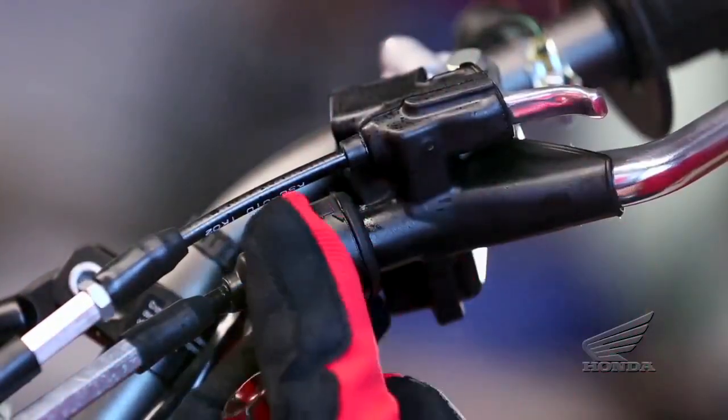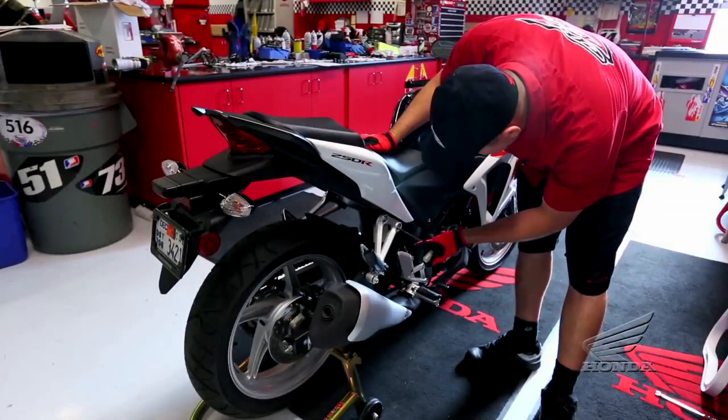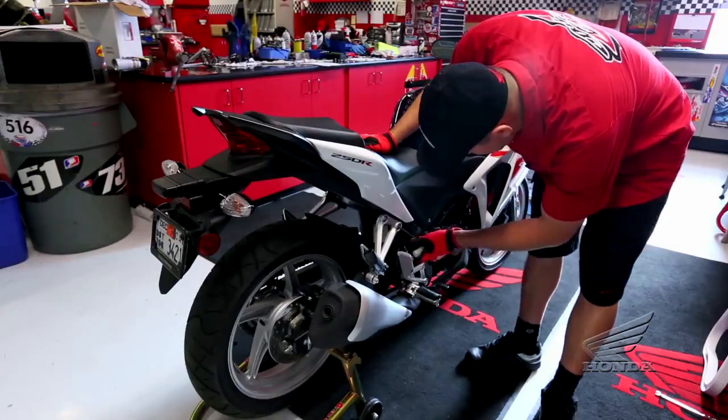And always remember, if you don't feel capable of performing a given task or need assistance, your Honda dealer knows your motorcycle best and is fully equipped to maintain and repair it.